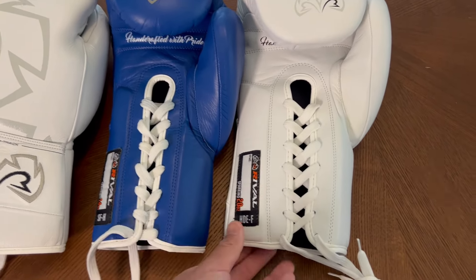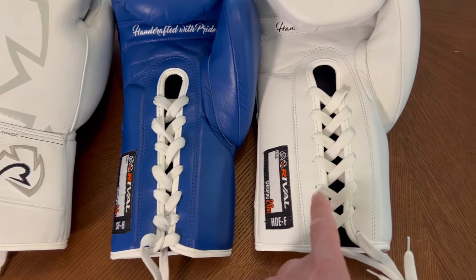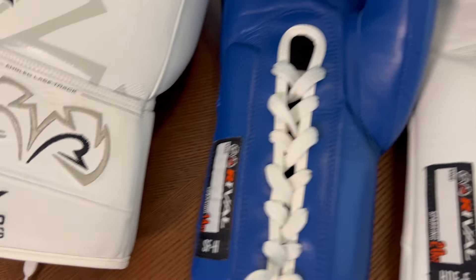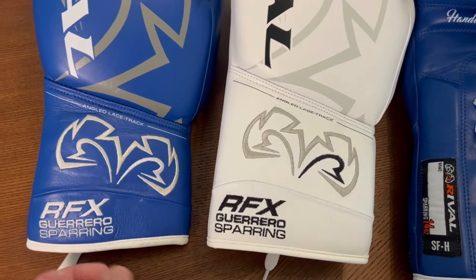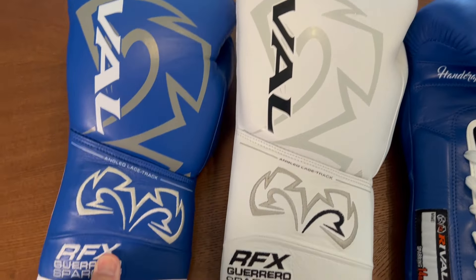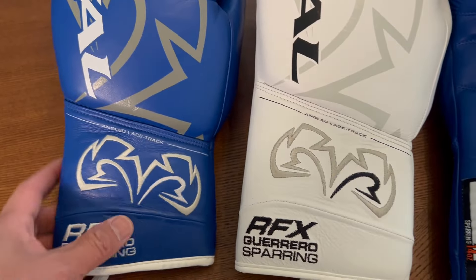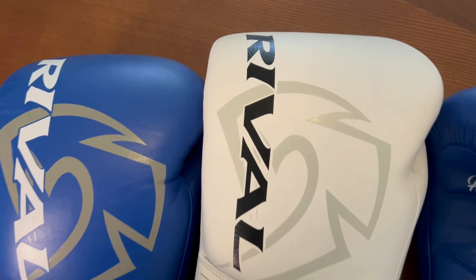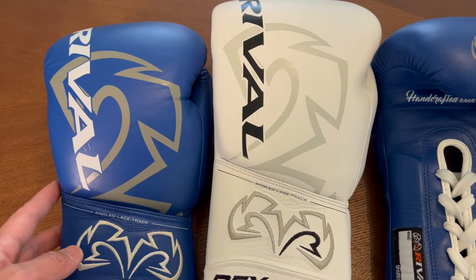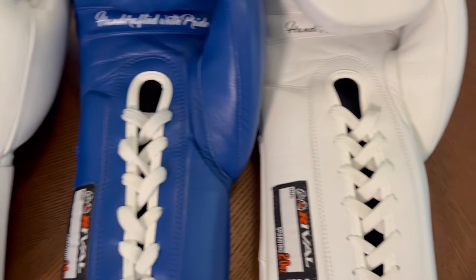You can see in terms of sizing how much larger the 20-ounce glove is compared to the 14-ounce glove, both in terms of width. You'll notice that the HDEF 20-ounce glove has a wider wrist support — this section in general is a little bit wider on the HDEF model. You also notice that the height of the glove on the HDEF white glove is a little bit taller, so that angled lace track on the back is higher. The overall height of the 20-ounce glove is larger, nothing surprising since it's six ounces heavier than the SFH version.